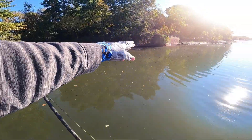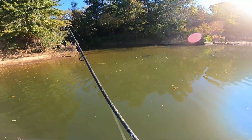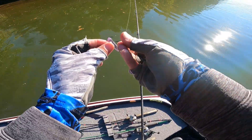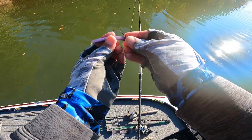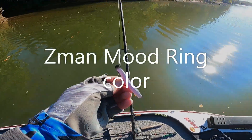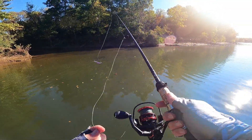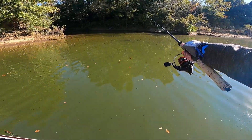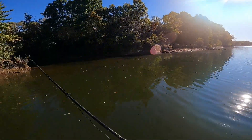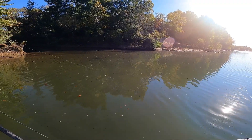There's current here, it's like eddying right there. Yeah, there's more fish here. I'm using a ned rig — I forgot the color but it's a Z-Man. There seems to be fish sitting here. I can't get close because it's so shallow water — I'll spook them all. So I'm just gonna sit back here and make some long casts.